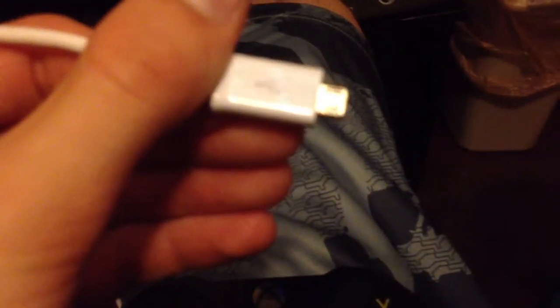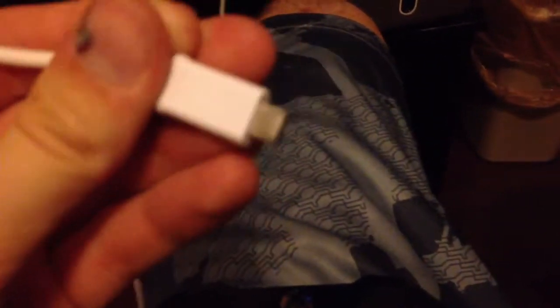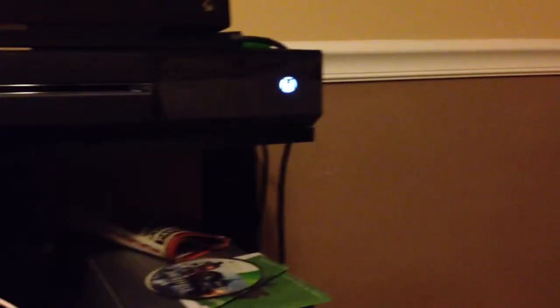All you need — if you don't want to go out and buy a $20 cord — just go get an Android cord or a phone charger, flip it upside down, and put it into your controller. Then plug it in on the side. It's honestly very easy to do.